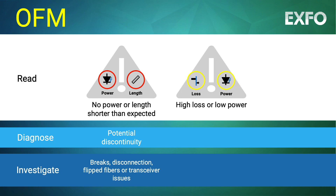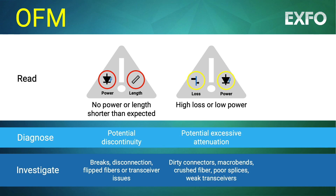If the reading reveals low power or high loss values, this could point to excessive attenuation. The technician should investigate further to identify and locate potential dirty connectors, macro bends, crushed fibers, poor splices, or even a weak transceiver.